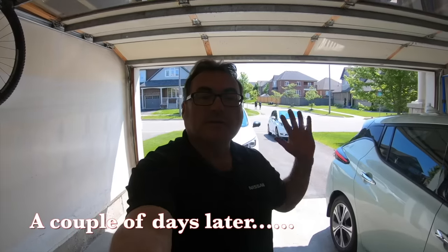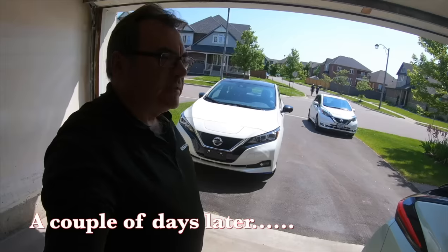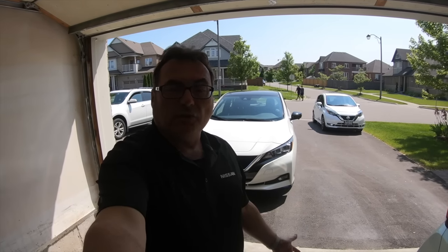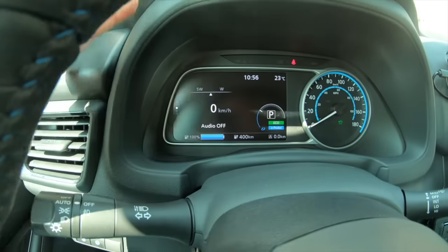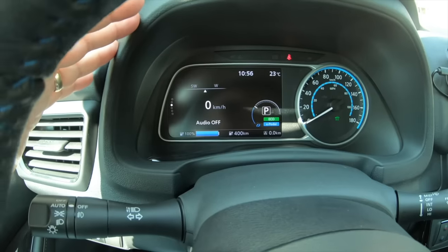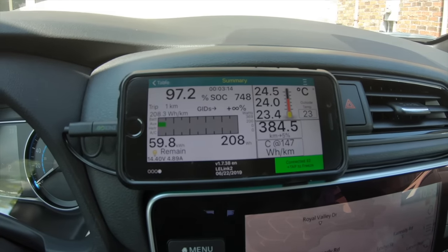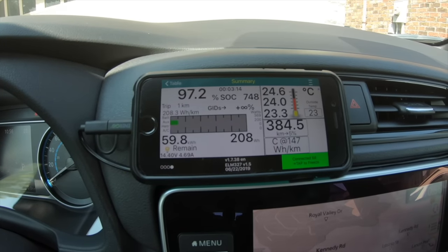This is the start of my multiple charge journey today — a beautiful Saturday. I'm going to drive around 600 to 700 kilometers, stopping three times for DC fast charges to see how temperatures and performance hold up. Here's the starting GOM: 400 kilometers, 100% battery. LeafSpy Pro shows 97.2% state of charge — the GOM shows 100% but it's never quite that. There's 59.8 kilowatt hours available, so about two kilowatt hours are held in reserve from the 62 kilowatt hour pack. Temperature: 23 to 24.6 degrees C.